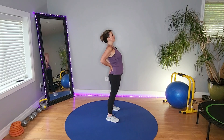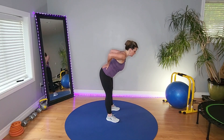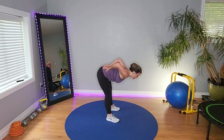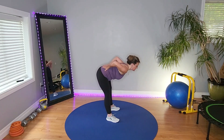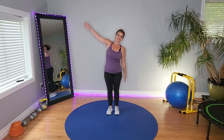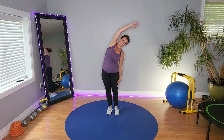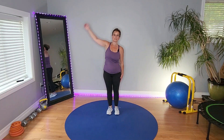Not too hard. Give me another good morning here. Feeling that stretch. Flat back. Lift. Side bend stretch. Don't hold your breath. Other way.